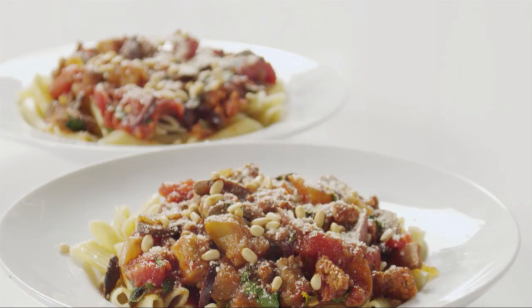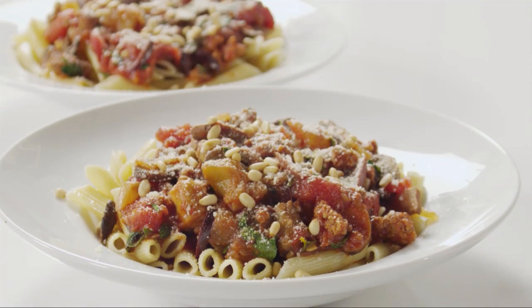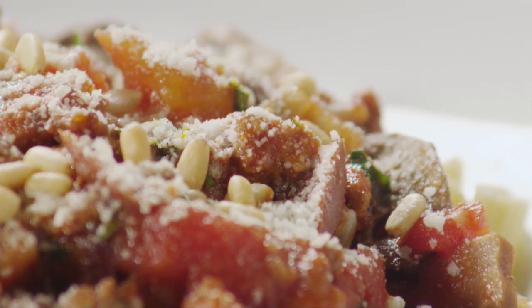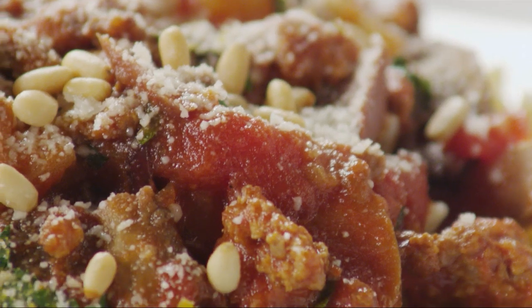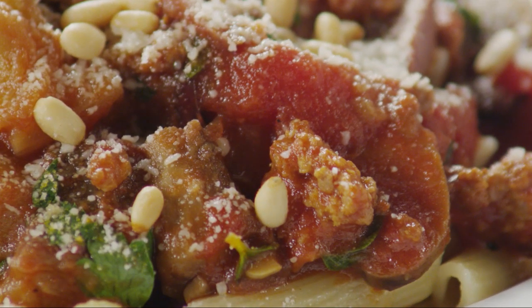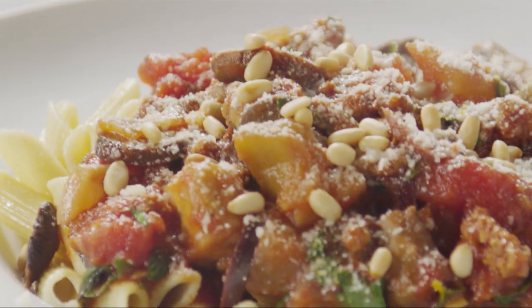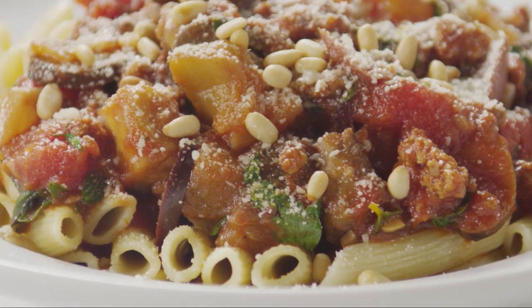When fresh eggplant is slowly braised, it develops a glorious tender texture and sweetness. This pasta with fresh eggplant sauce balances that sweetness with hot Italian sausage, briny olives, mushrooms and garlic, all in a tomato base. It all comes together in a slow cooker for complex flavor without a lot of fuss.